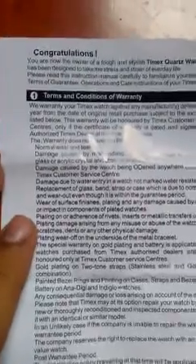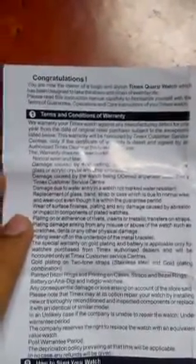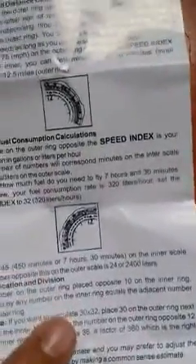It says: 'Congratulations, you are now the owner of a tough and stylish Timex Squash watch.' Let's just go through the user manual. Now the model number on the watch was something else, and the model number in the user manual is something completely different.